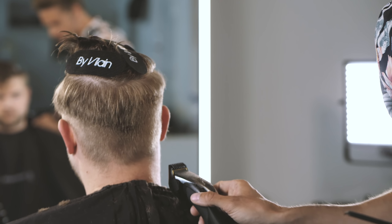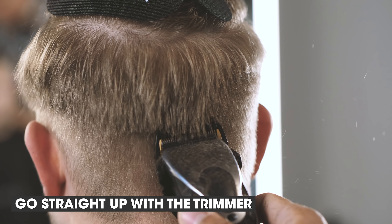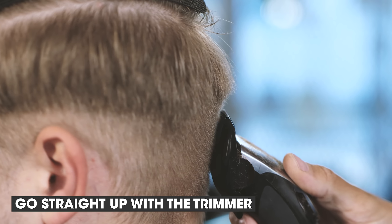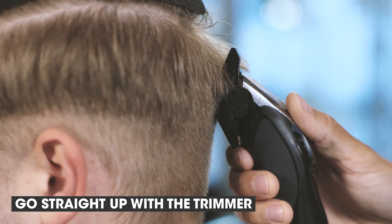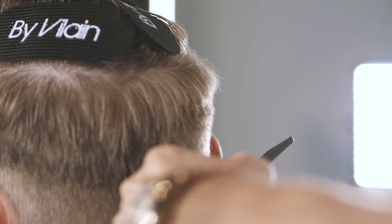The trick here is to run the trimmer just up against the neck. And then when it starts getting longer, just run it straight up. If you put too much pressure and angle on it, you'll make a big cut into the hairstyle, so you don't get the nice fade going on.